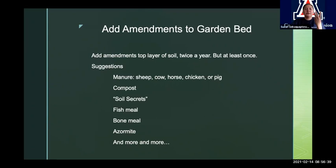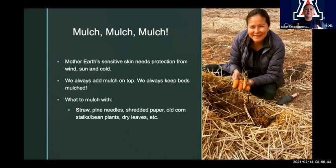The third biggest thing — always, always, always, especially in the Southwest — mulch, mulch, mulch, mulch. We teach a class on just mulching, so we're only going to touch on it here. Remember, we said Mother Earth has sensitive skin. She needs protection from wind, sun, and cold weather. This is what mulch actually does — it gives you a layer of protection to Mother Earth's skin. We mulch on top of the beds — the amendments are underneath and then we mulch on top. We always keep those beds mulched if we can. The mulch we use is biodegradable, that's what we want — we want it to break down. So you're going to always have to keep adding it, but we want to keep her covered.